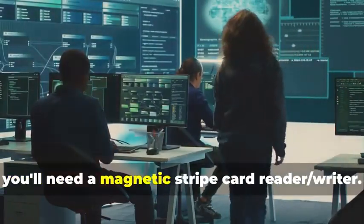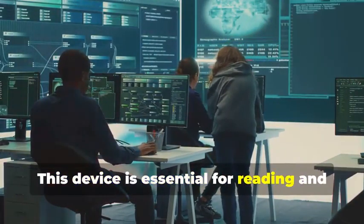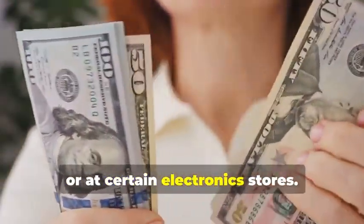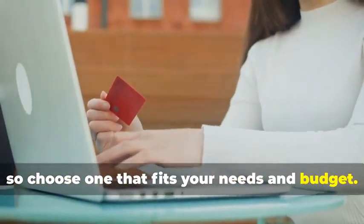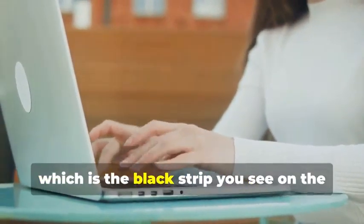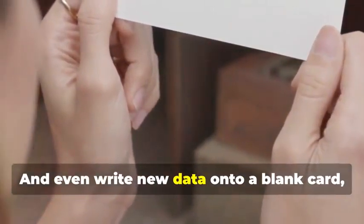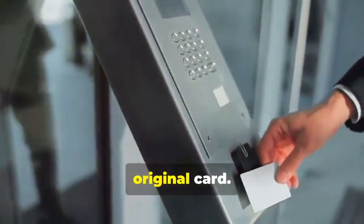First, you'll need a magnetic stripe card reader-writer. This device is essential for reading and writing data on magnetic stripe cards. These handy devices can be found online or at certain electronics stores. They come in various models, so choose one that fits your needs and budget. They allow you to read the information stored on a magnetic stripe — the black strip on the back of most cards — and even write new data onto a blank card, effectively creating a clone of the original.